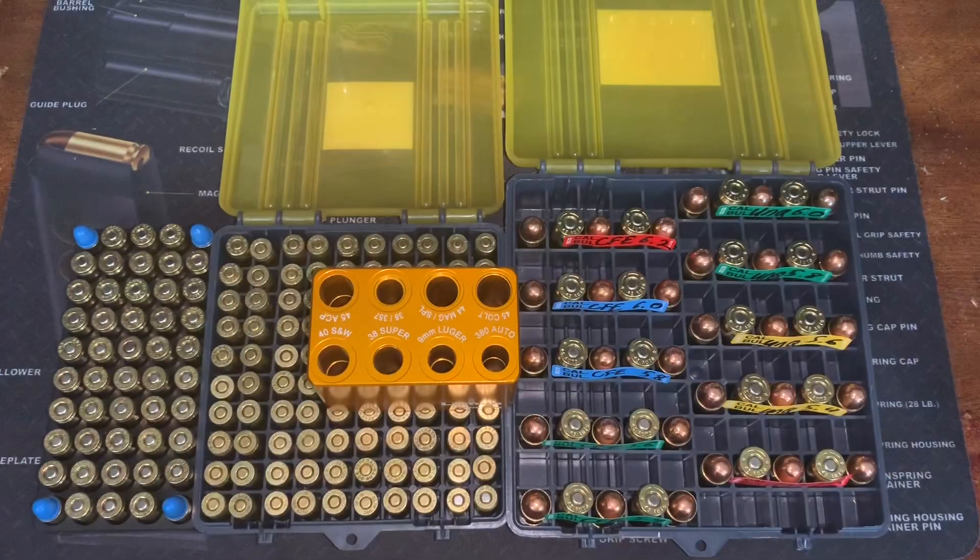Let's go over some of the features first. It checks quality and consistency of loaded rounds and purchased ammo. As we all know, Winchester white box doesn't always have the best quality control, so you can drop rounds in to make sure they're going to chamber right. This is a must for auto shooters to confirm proper chambering. It's a multi-caliber gauge — that's the main reason I picked it up.